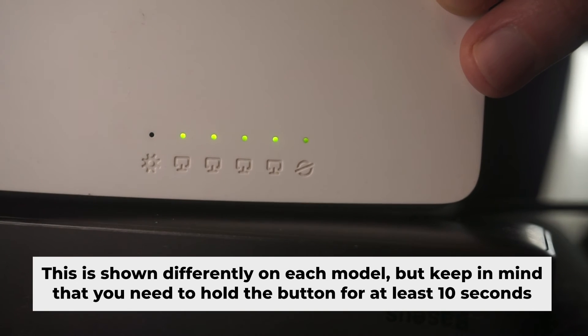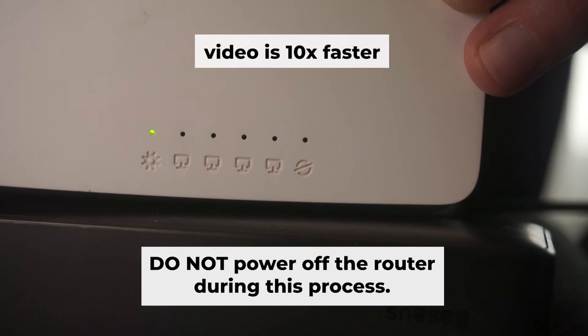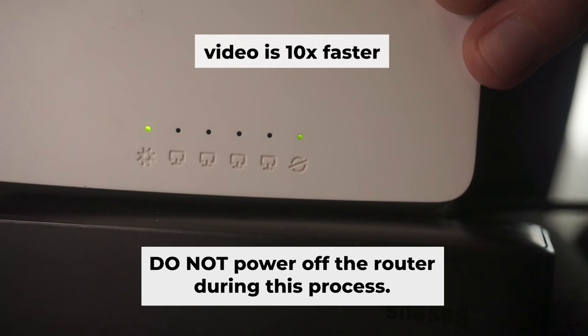One or all of the indicators will flash. Then release the button. Wait a few minutes for the router to restart. Do not power off the router during this process.